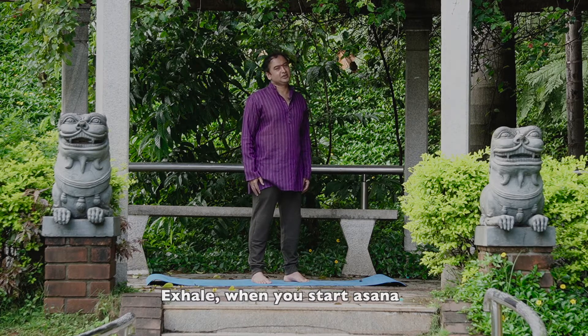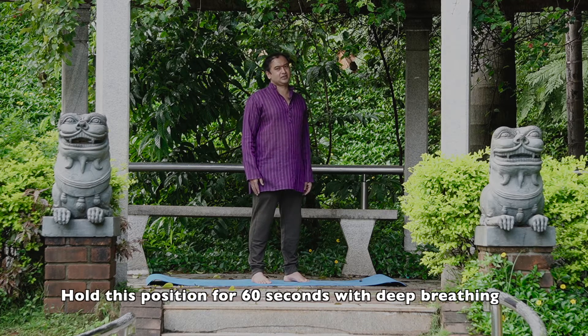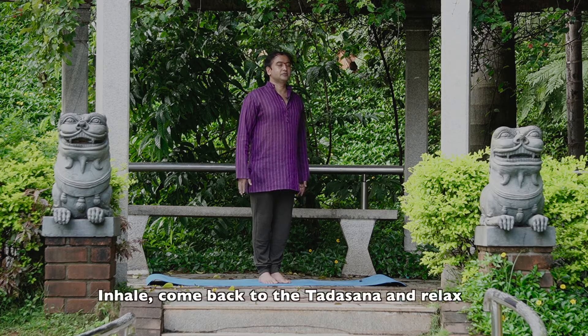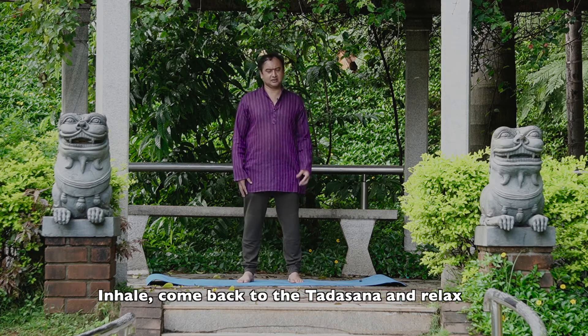Keep your legs straight. Then, inhale and come to the Tadasana pose and relax. Keep your legs straight. Next part of the yoga is Mukadavutti.